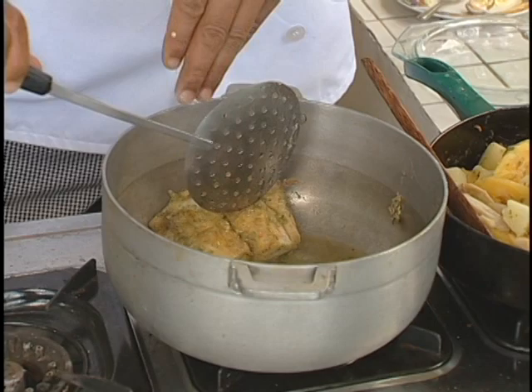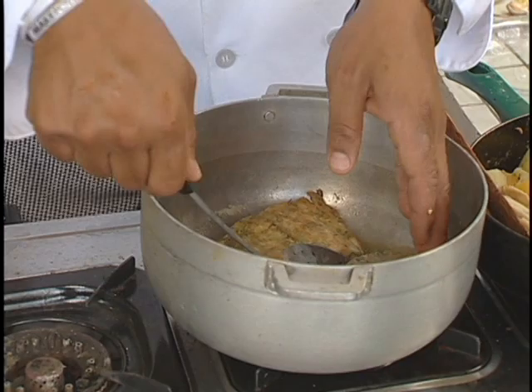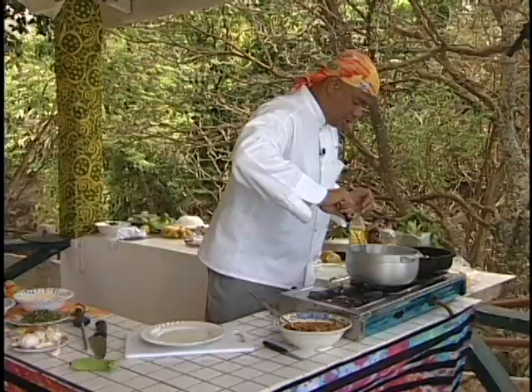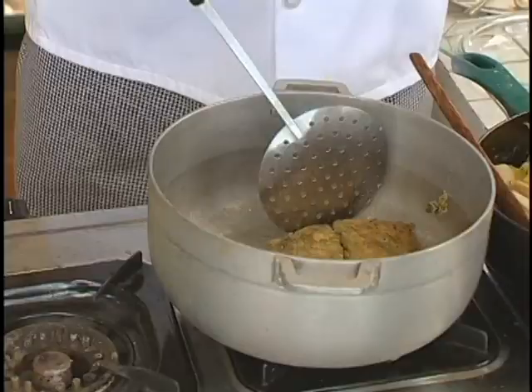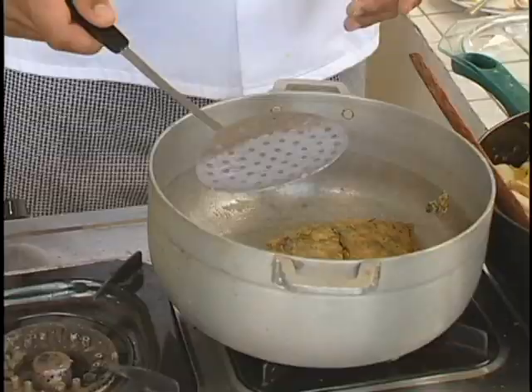As you can see, this beautiful fillet of kingfish is browning up really nicely. I'm going to turn the fish over — beautiful, golden color.